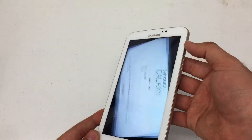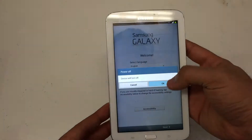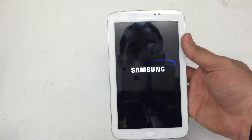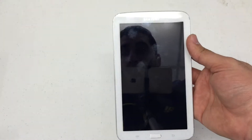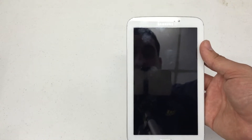Now the first thing I need you to do is press and hold the power button and power the device down. Quick disclaimer: the actual hard reset process wipes out the whole tablet, removes any passwords, any locks, any data left on the actual device.